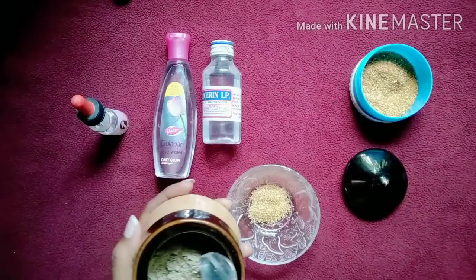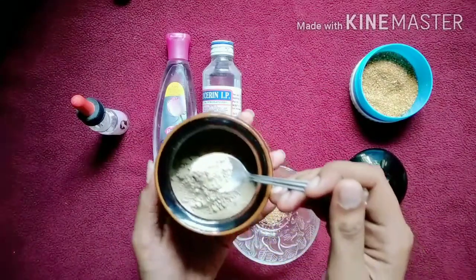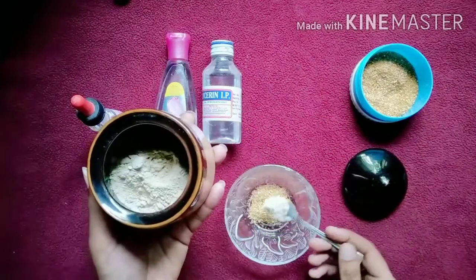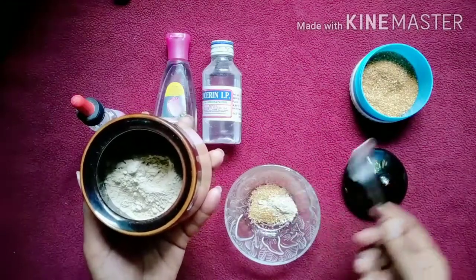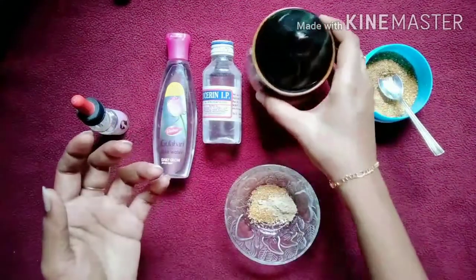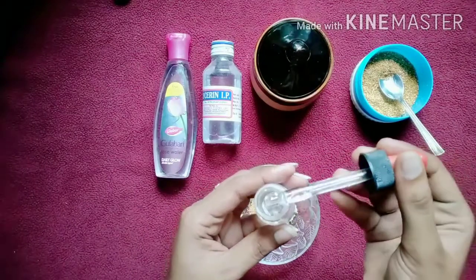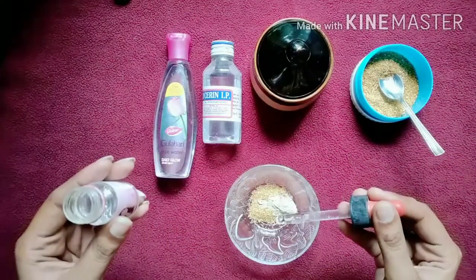We are going to take a spoon. Pick a spoon and add it to the mix. Then pick the glycerin.